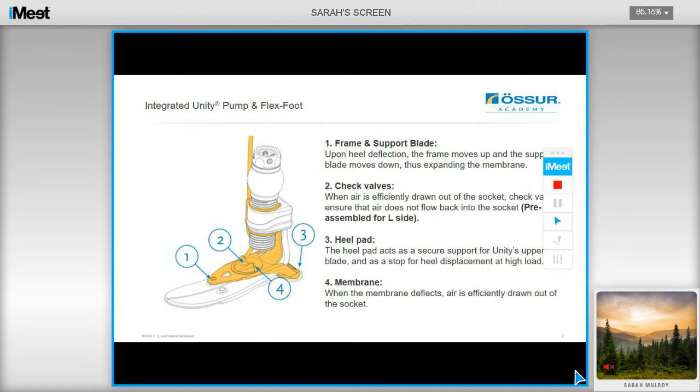Upon heel deflection, the frame moves up and the support blade moves down, thereby expanding the membrane. When air is efficiently drawn out of the socket, check valves ensure that the air does not flow back into the socket. The heel pad acts as a secure support for the Unity's upper blade, and when the membrane deflects, air is efficiently drawn out of the socket.